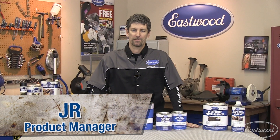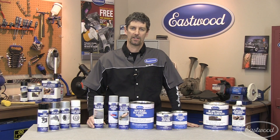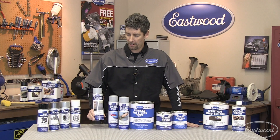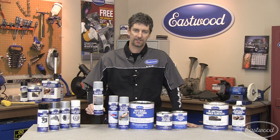Hi, this is JR, product manager for the Eastwood Company. We heard there's some confusion out there on when and when not to use self-etching primers. Well today we're going to give you the ammo you need to make the right decision and the right application. So let's get started.